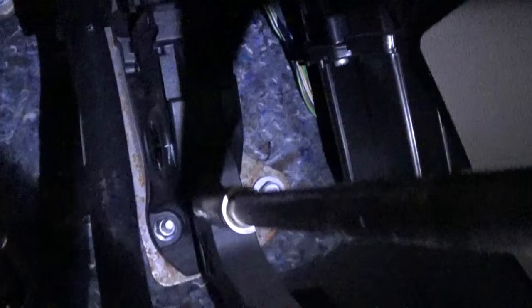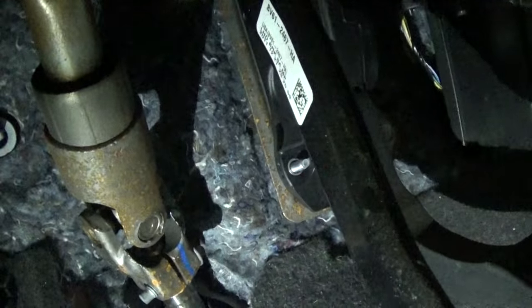You have to buy the whole pedal assembly. All you need is a 10mm socket. We need to remove this nut on the bottom, so just take it off all the way. After that, there is one more that we'll need to remove.